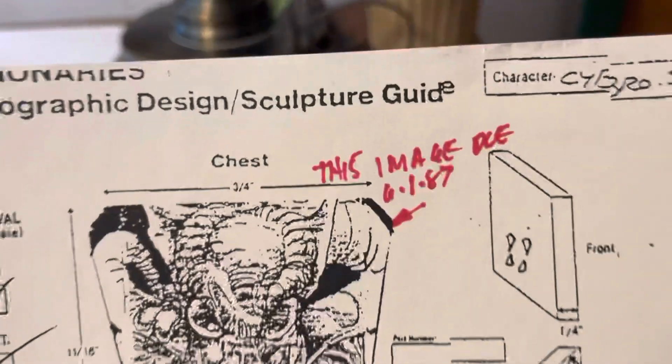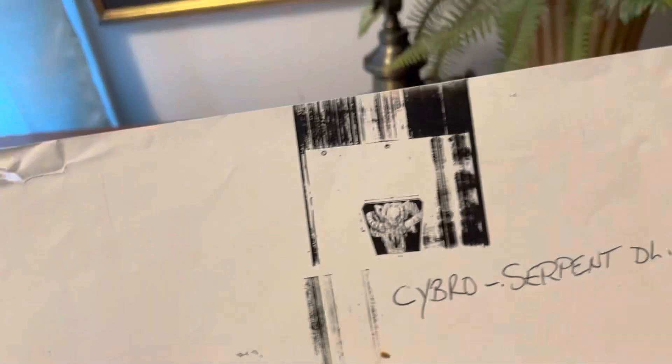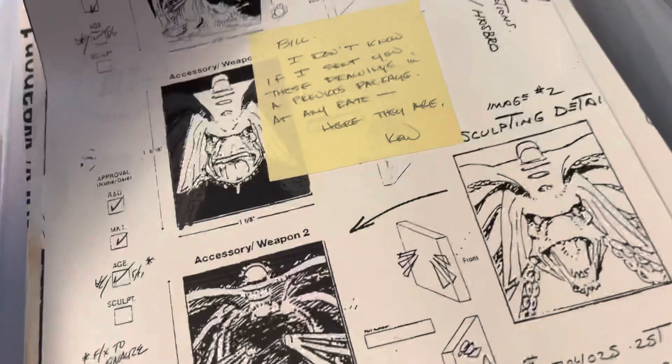If you're collecting this kind of pre-production paperwork, be on the lookout for color stamping — that will be your indicator that it's an actual Hasbro-produced official copy that was sent out to a vendor like Bill Merklein to do the sculpting. If you don't have any of those markers on there, how do you know you actually have a vintage piece of paperwork? The paper could be aged and you might be able to tell that way, but outside of that, you'll be able to validate authenticity by those stamps when you go to resell down the road.